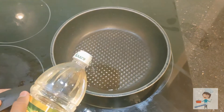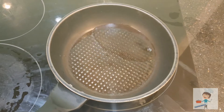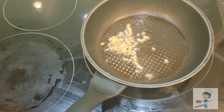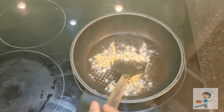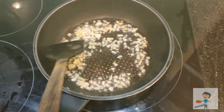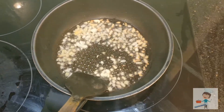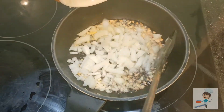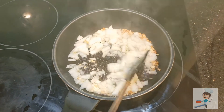Take a pan and add oil into the pan. Let the oil get hot. Now add finely chopped ginger and garlic and fry them until they change color. Now add some chopped onions and let them fry until they change color.